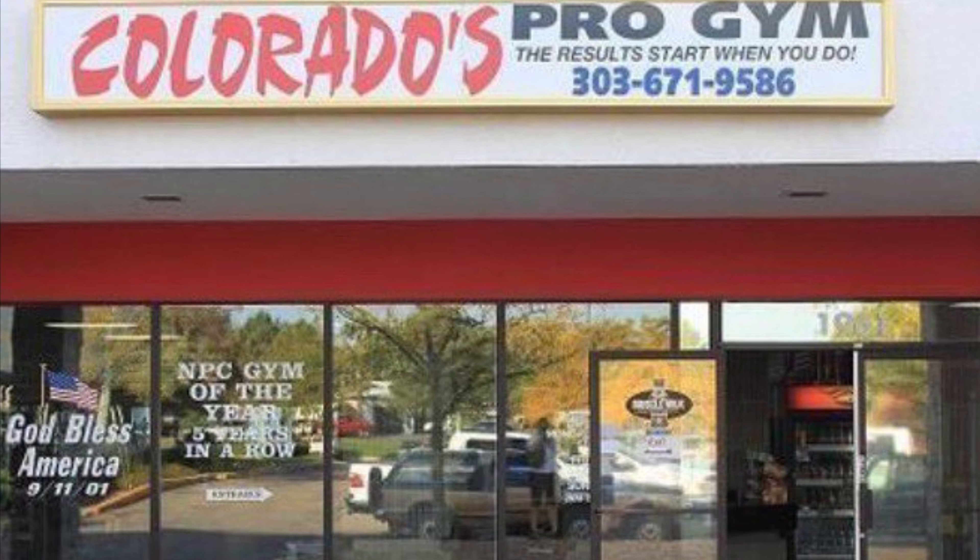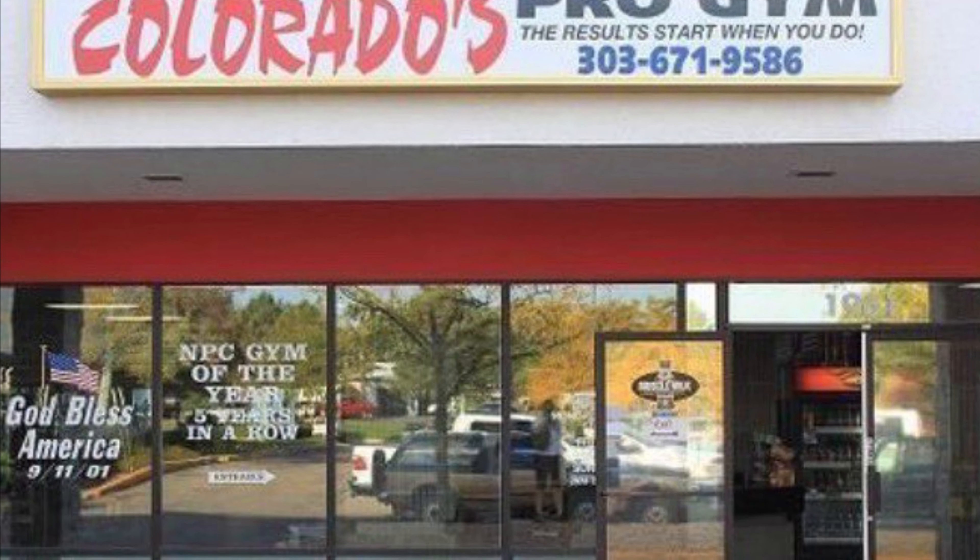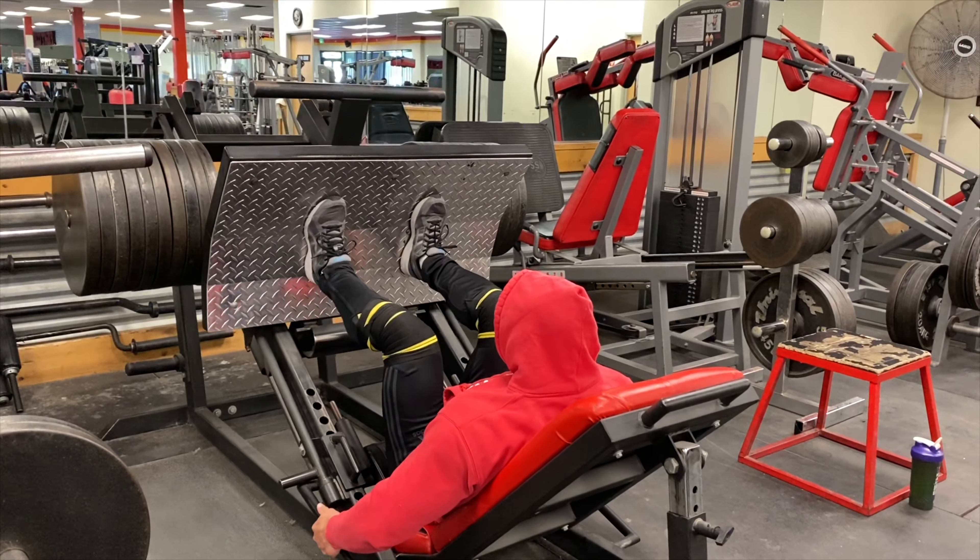Hey, welcome to episode number six. Here we are at Colorado's Pro Gym up in Denver, Colorado, training some quads.